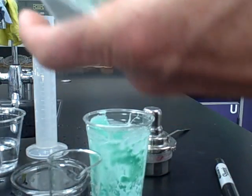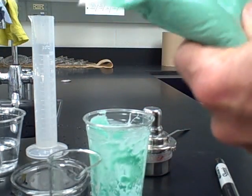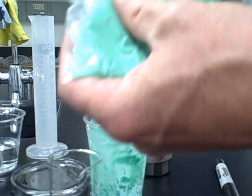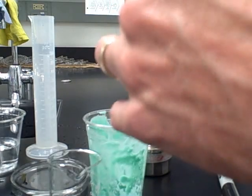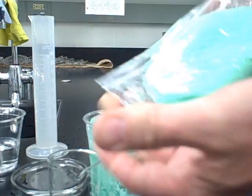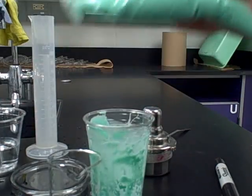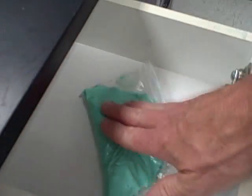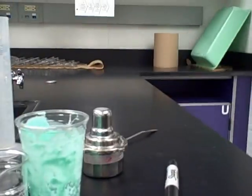Put it in the zip lock bag, try to flatten it out, get most of the air out of it, and then zip the bag so the amorphous solid is sealed off from the outside air. Then take this and put it in your drawer — lab group, period three, put it in drawer three. Tell it to rest nicely and hopefully it will be very nice when you come back tomorrow.